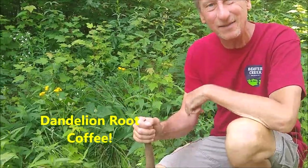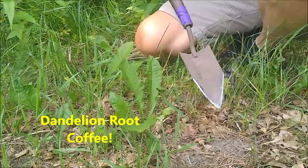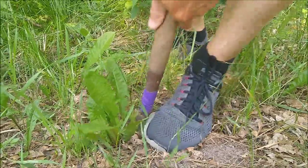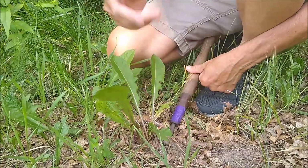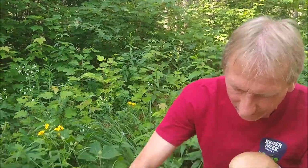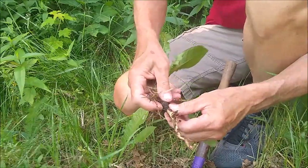We've already looked at dandelions — eating the flower buds and the leaves in early spring — but here's another use for dandelions: the roots. Whether you use a screwdriver, a trowel, or some kind of garden tool, let's dig one up. This one's got a nice tuber on it — a nice root.